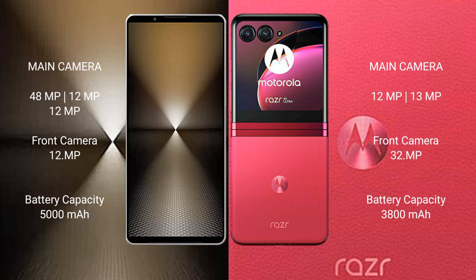The Sony Xperia 1 MVI features a rear triple camera setup: 48MP plus 12MP plus 12MP, and a front camera of 12MP.